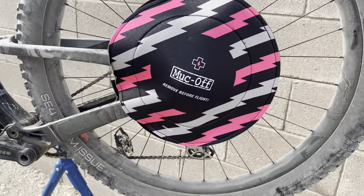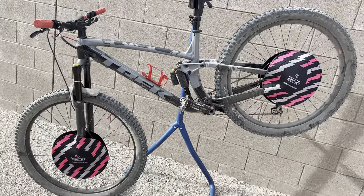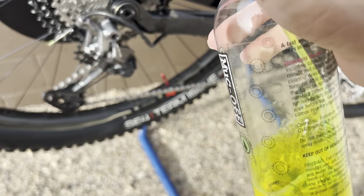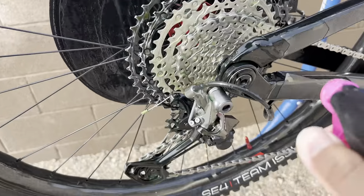I guess I should flip it around because the drivetrain's on the other side, but I just did it this way for the video. Actually kind of cool. I used the Muck Off drivetrain cleaner. I guess I can go all out now because I don't have to worry about the spray overspraying into the disc — but you never know.